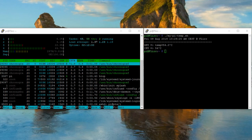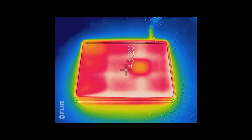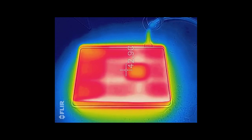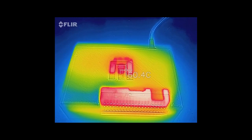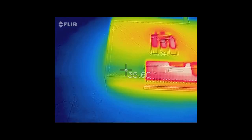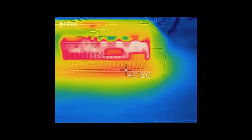Looking at the two cases with the thermal camera: the aluminum case has a quite even heat distribution and its temperature is around 40 degrees. The plastic case, on the other hand, has uneven temperatures — around the opening we see nearly 60 degrees, and on the cool spot only 35 degrees. So the concept of using a metal case seems to work.